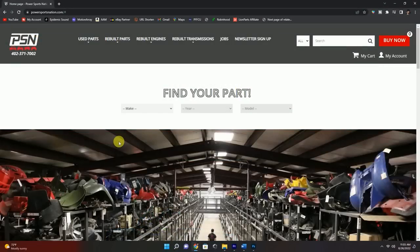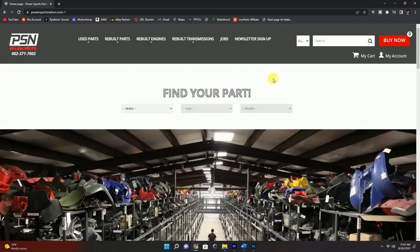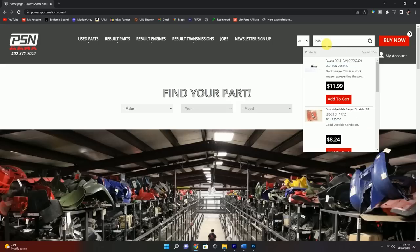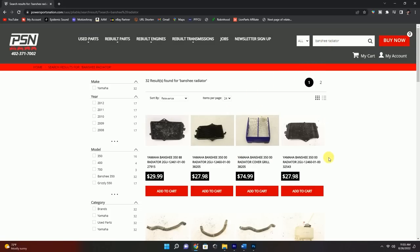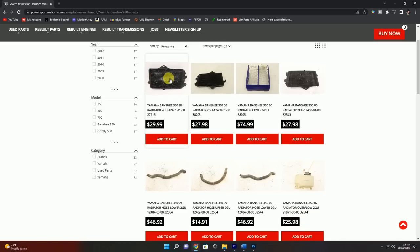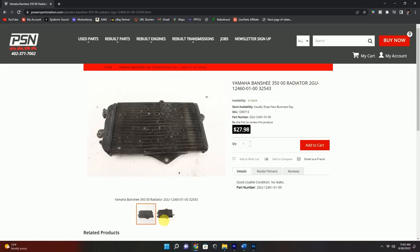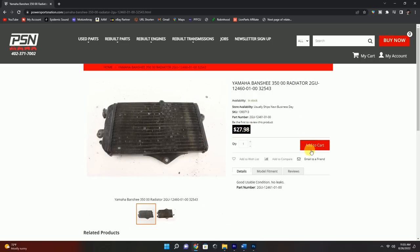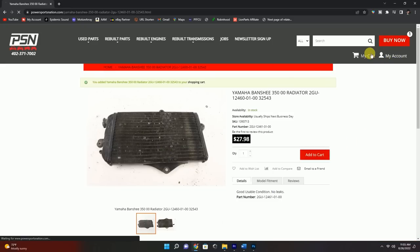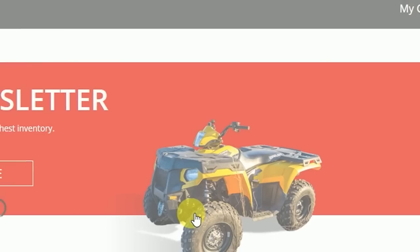The part I'm looking for is an OEM radiator — the one that came on this Banshee had seen better days and had a repair on it. Use their find-your-parts section on their homepage: make, year, and model, or just type in what you're looking for. We'll type in Banshee Radiator and get a list of their inventory with pictures. We'll go ahead and choose this one right here — it looks pretty good, some fins are going to need to be straightened out. $27.98, add to cart. Free shipping, and we'll proceed to checkout. And actually, this has already arrived at the house.